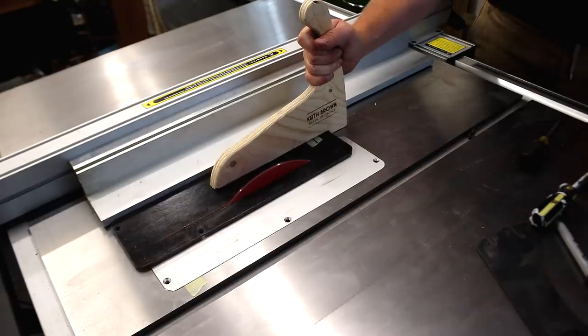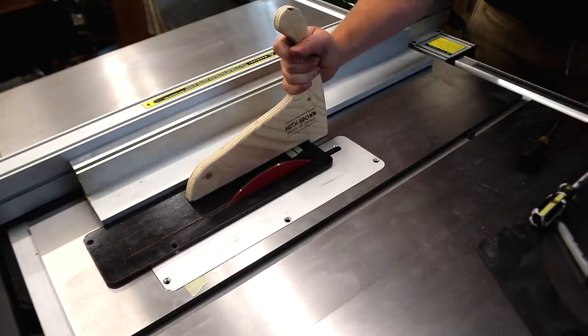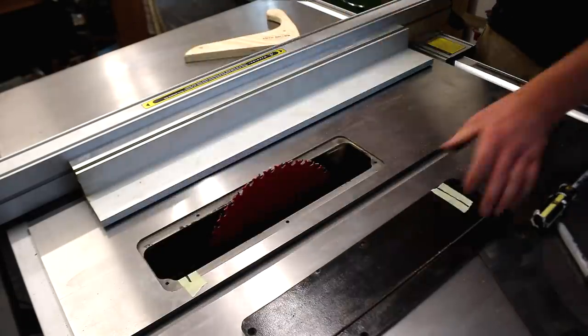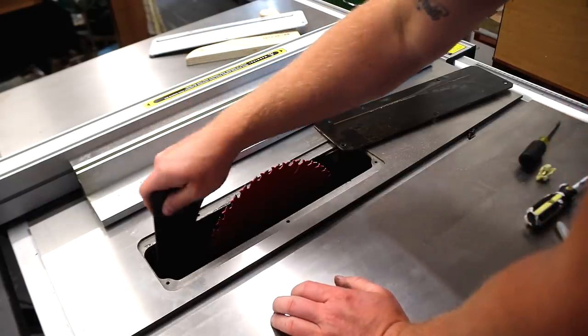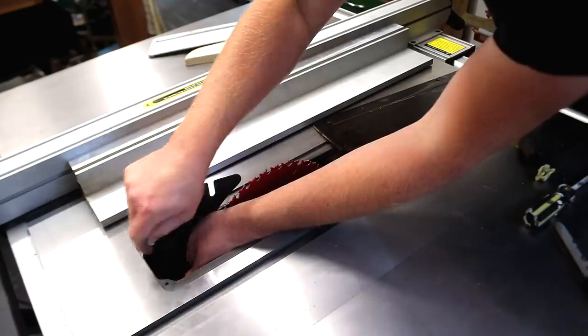It's important to use a good push stick here to keep my fingers well away from the blade. I power off the saw when the slot is the right length. I can then reinstall the riving knife and fit the new insert plate — and that's it, it's ready to use.